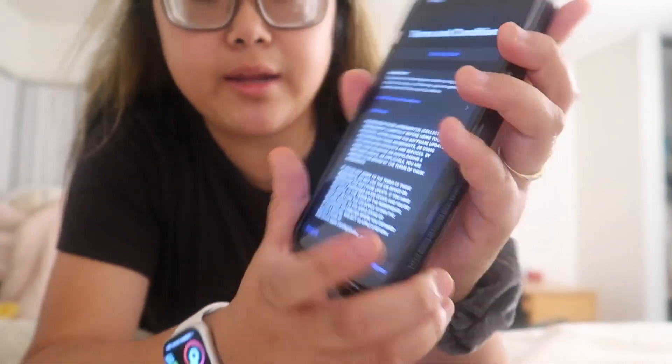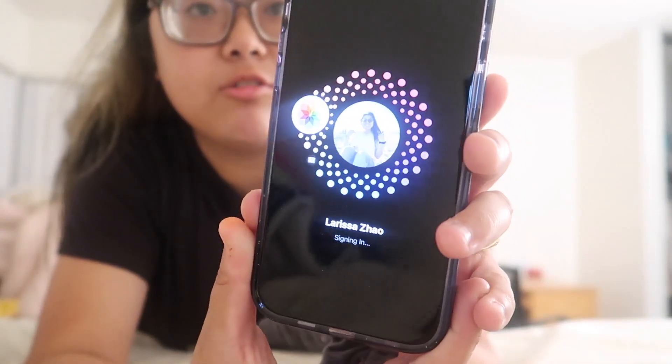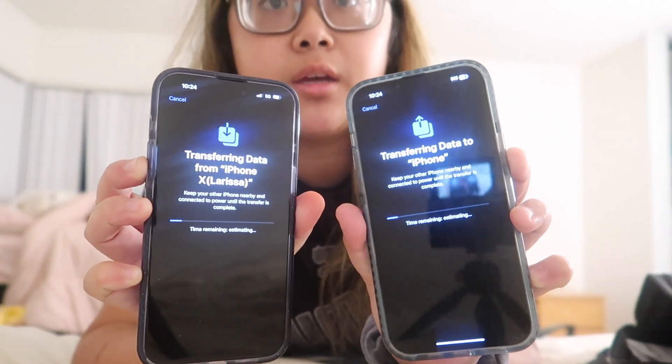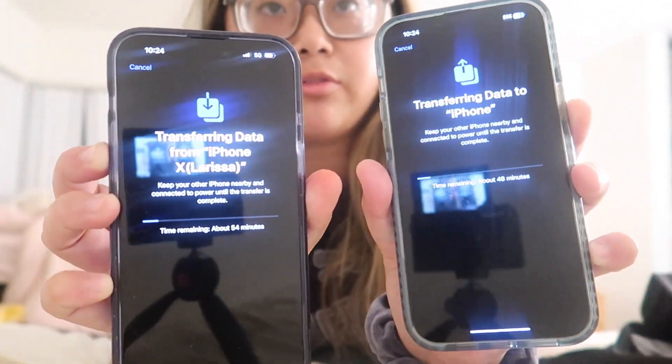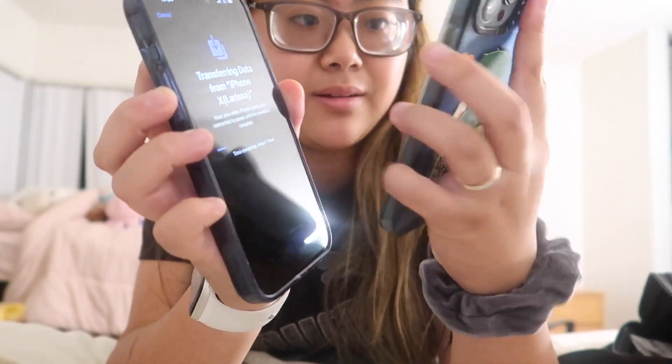I'm going to try transferring from my old phone — I hear this method takes longer. So right now I'm using my two iPhones to transfer data: this is my new phone and this is my old phone. It says it's going to take about an hour. That brings the end of this unboxing — thank you so much for watching, make sure you give this a thumbs up and subscribe down below, and I will see you guys in my next video. Bye!